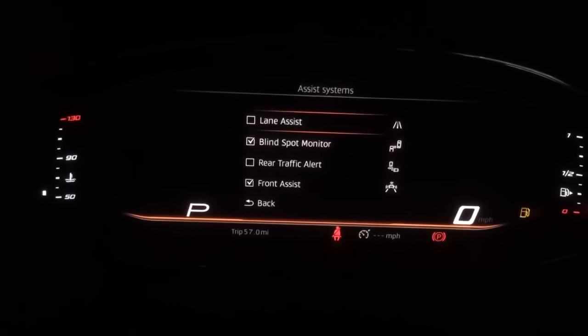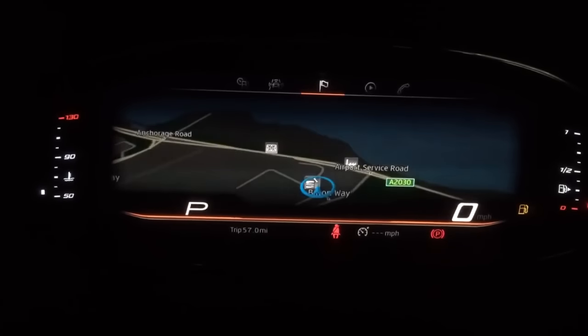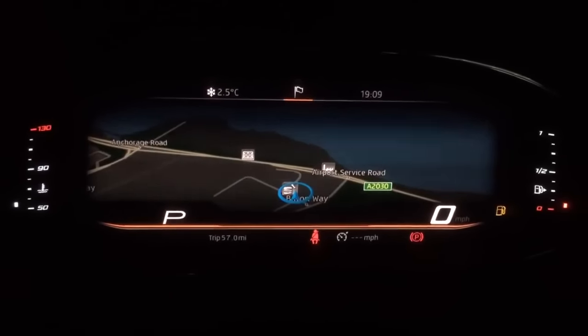You can see here we've got blind spot monitoring. This is where I can go in and physically change some of my assistance systems. Or it could be that I want to have the navigation displayed, and you can see here it covers the whole of the display.